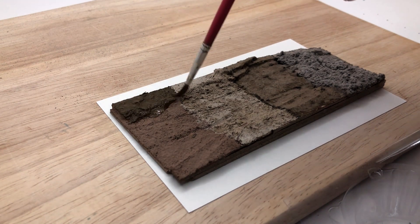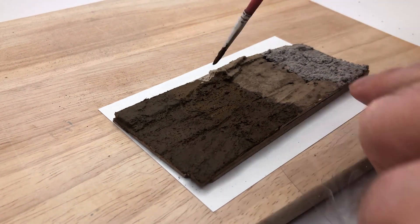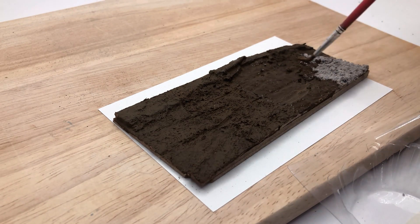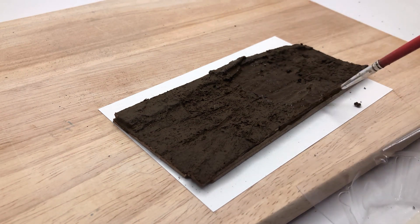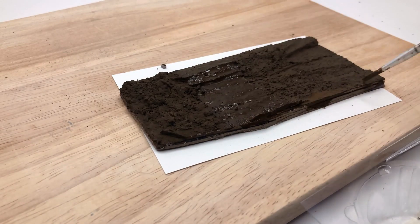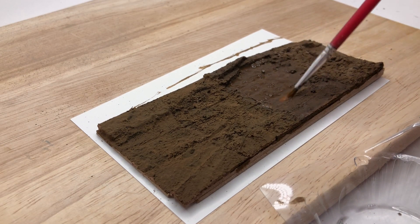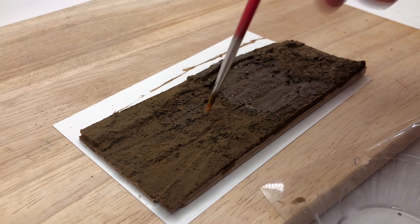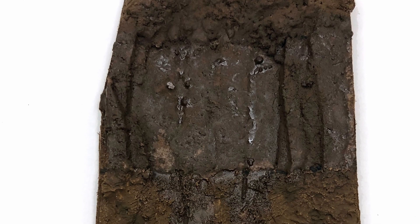Straight away it started looking good, and I think with a little dry brushing plus some rocks, twigs, or leaves it would create quite good-looking ground. You can see it all in one uniform color — quite varying effects. Then for the final thing, I put some clear gloss floor polish on there to create more of a wet look in certain areas, and that looked really good. I took some photos — you can see the different textures there. So there you have it — that's this week's video.